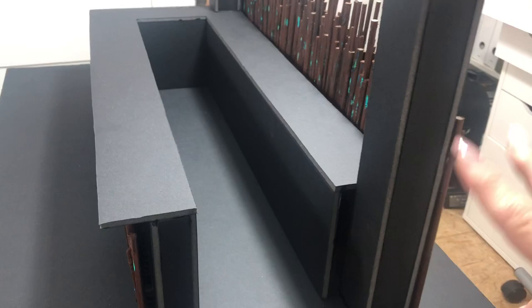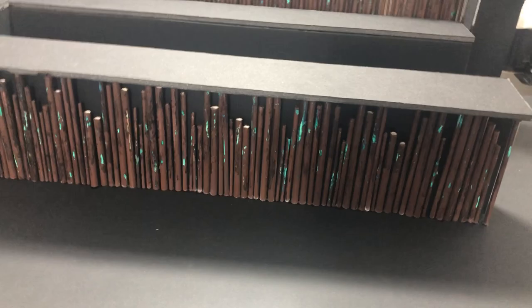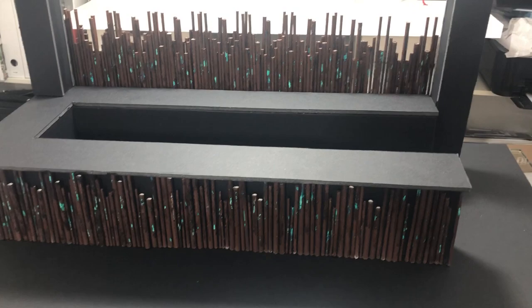The front will be one row of the steel tubing and then with a shadow gap behind which will be uplit again, and then the whole bar top is a matte black Corian and then the cabinetry is also going to be a matte black Corian.